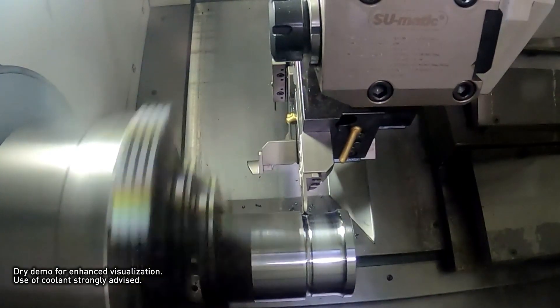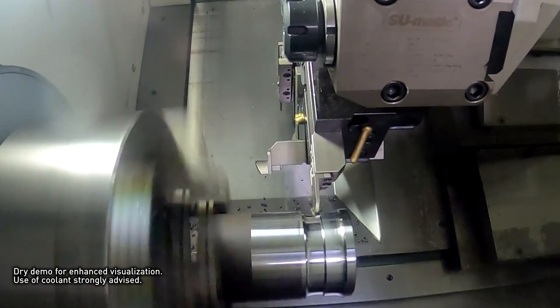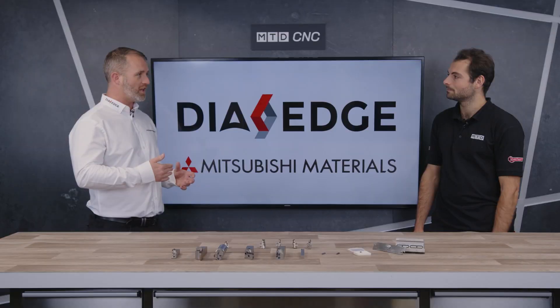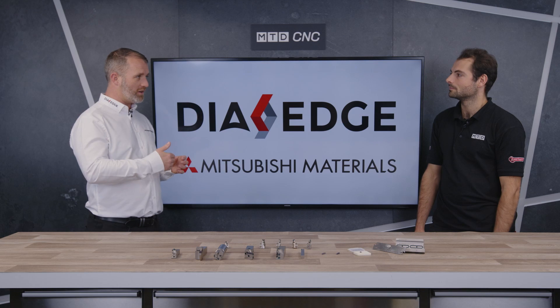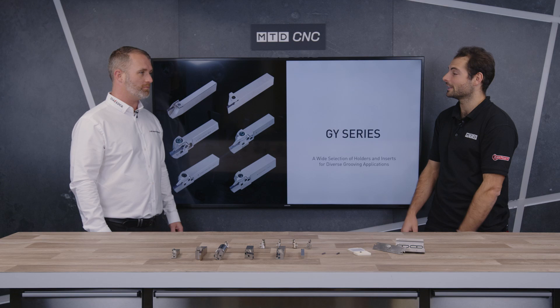They're less stable than normal turning — why is that? Probably because it's in a groove, so less coolant can get to the edge of the tip. Some materials also close in when you're going down into a groove. The inserts are a bit smaller as well, so less robust.